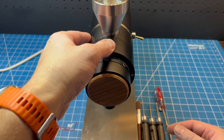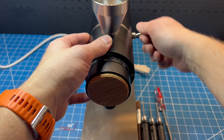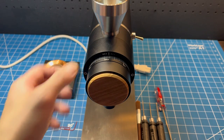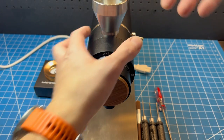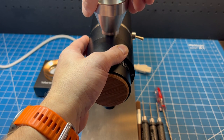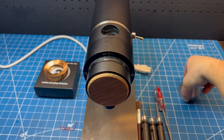First things first, we're going to start by unplugging the coffee grinder. I always do that for safety — just make sure there's no power in it so we don't accidentally turn it on while we're working on it. I'm going to take the funnel out. I usually do that by twisting and pulling up, and the funnel is out.